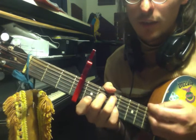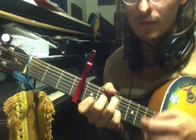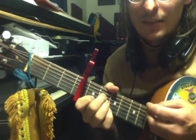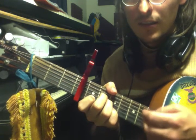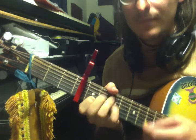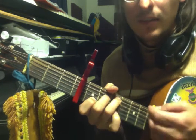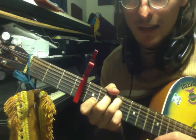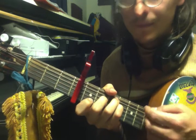C chord is the first one — C major, now to A minor. Now to F major 7, back to C, back to F major 7, back to C.